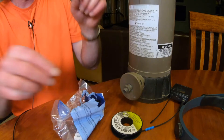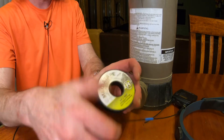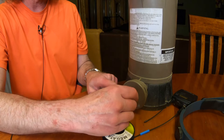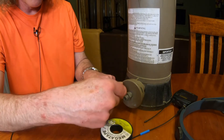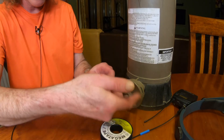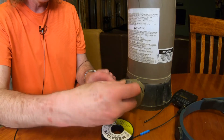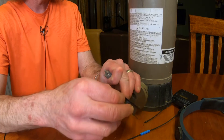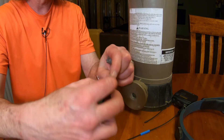This one screws in over here. You need to use a little bit of Teflon tape. Important: screw it in the right way — turn it clockwise. When you face it towards yourself, thread it on clockwise so the tape holds. That goes for any of these fittings. I'm just going to wrap it about three times.